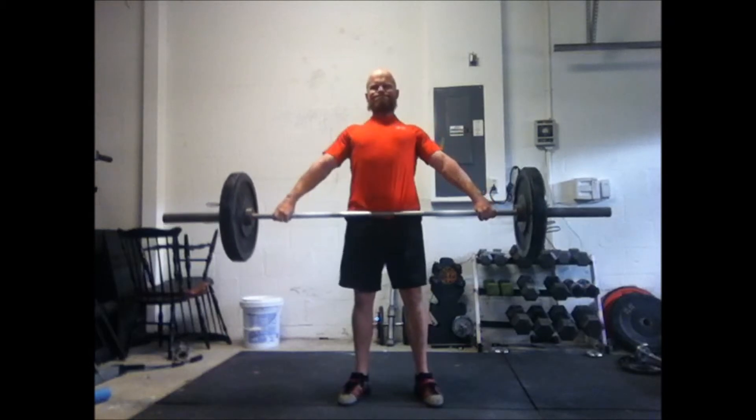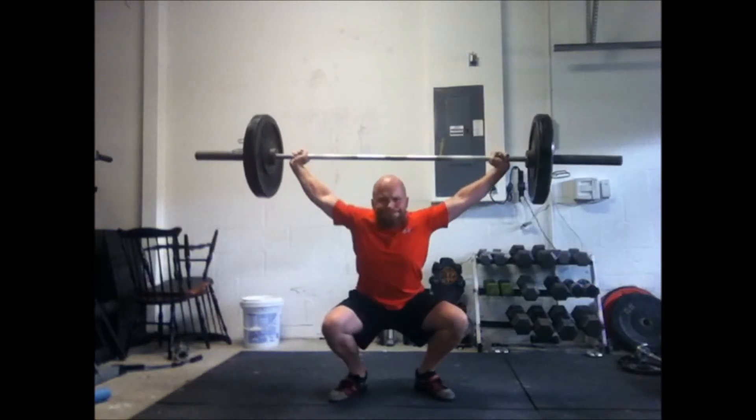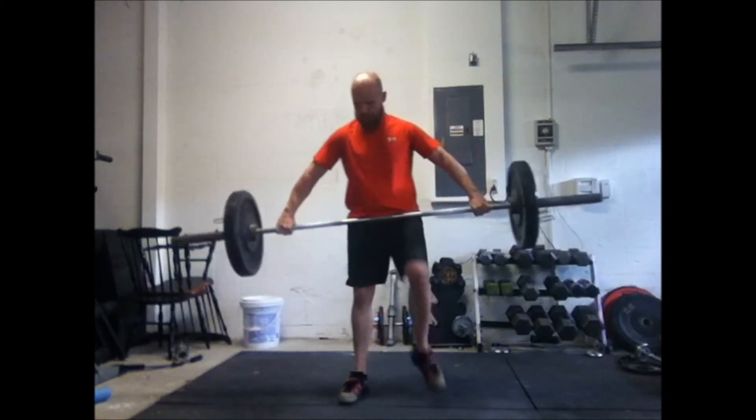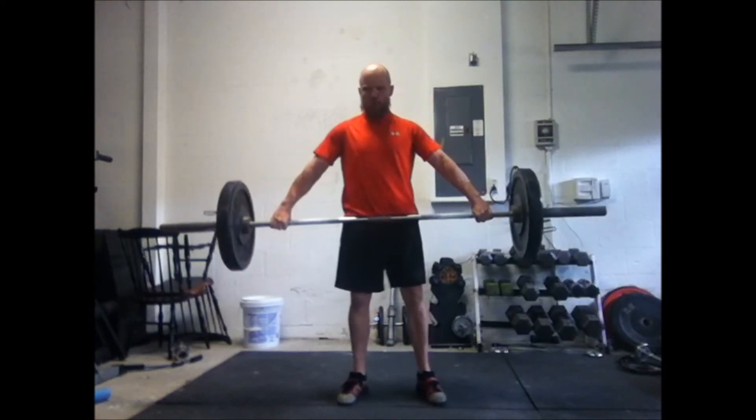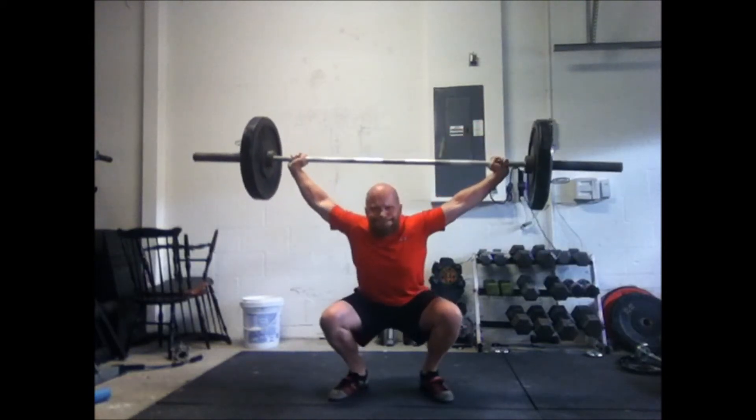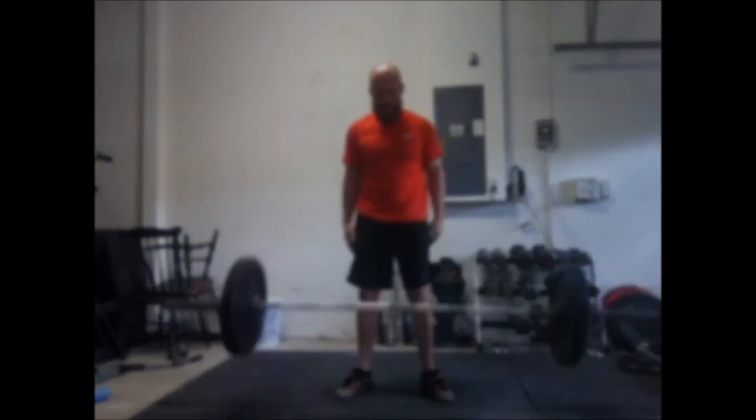Another one, one more hang snatch, and then I went to squats — they were pretty anemic, not much in the squat tank today. Got a day off tomorrow, coming back with Wendler week two on Friday. See you then.